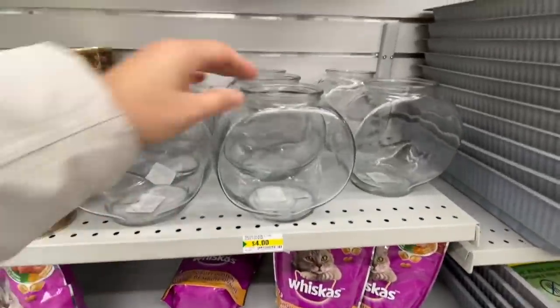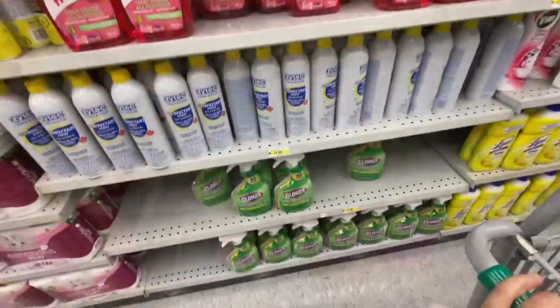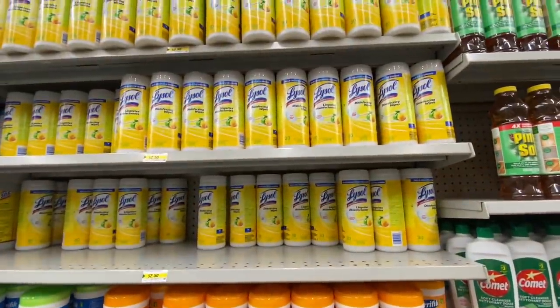Look at this — I have never seen this fish bowl before at Dollarama, and again it was $4.00. Some antibacterial wipes and lots of Lysol.